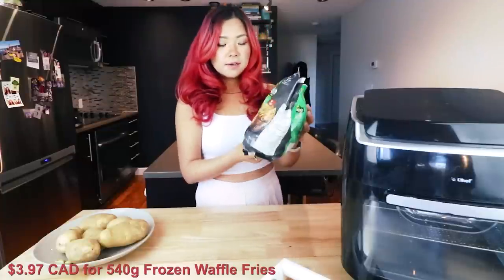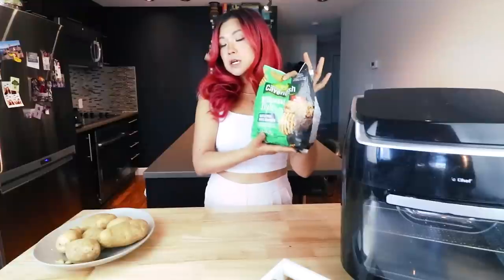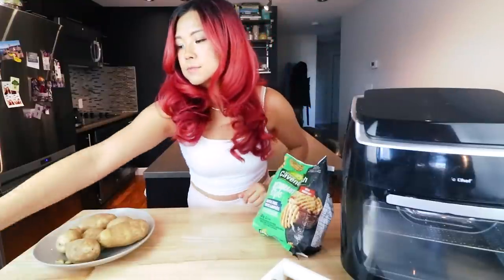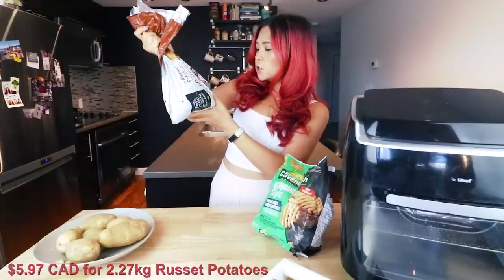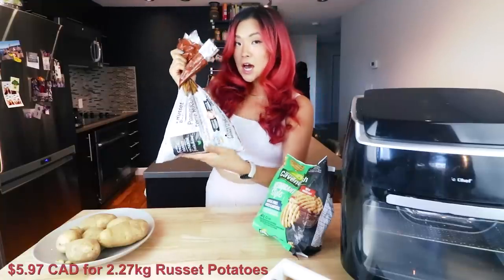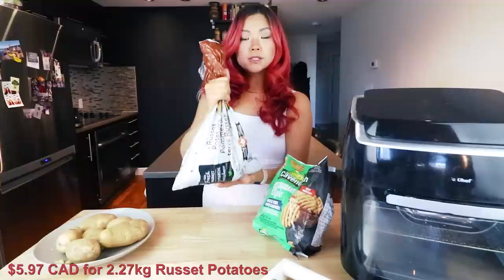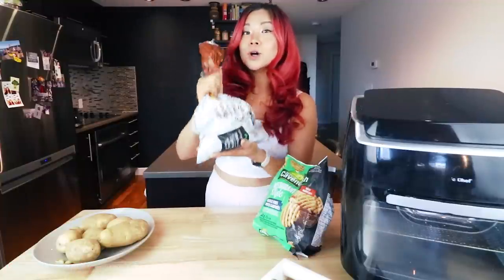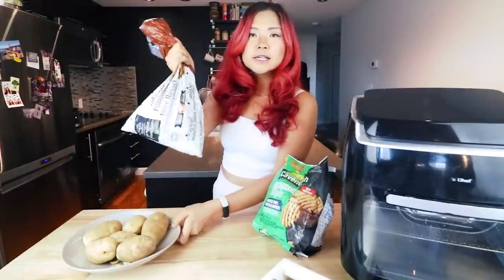This one was $3.97 Canadian and it's 540 grams — a pretty hefty bag for almost four dollars Canadian. Now in contrast, you can buy a bag of potatoes: 2.27 kilograms of Russet potatoes for $5.97 — almost six dollars for over two kilograms. Potatoes are so cheap. You can make waffle fries for days, for weeks. Price versus convenience — it's always the battle.